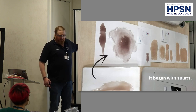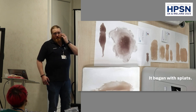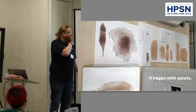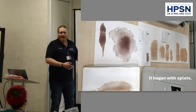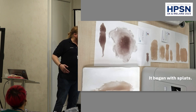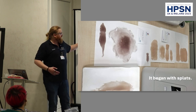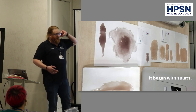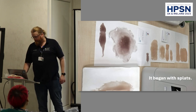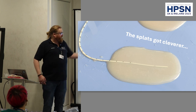You'll notice we've experimented with different skin tones. We use pigments, and you can use these very sparingly — it's brilliant because they become quite translucent. The actor's skin tone shines through, but you can create a catalogue of wounds for yourself. When an actor shows up, you can match it to their skin tone. The splats got cleverer.